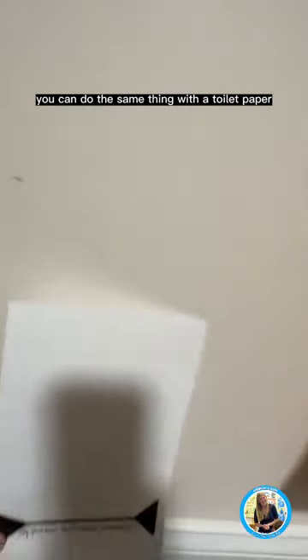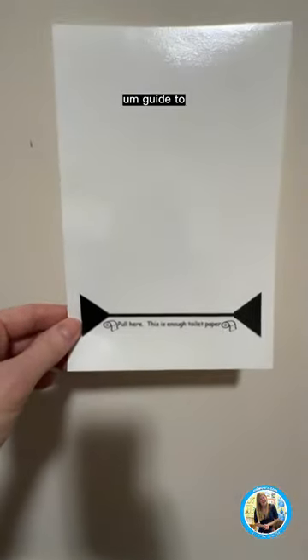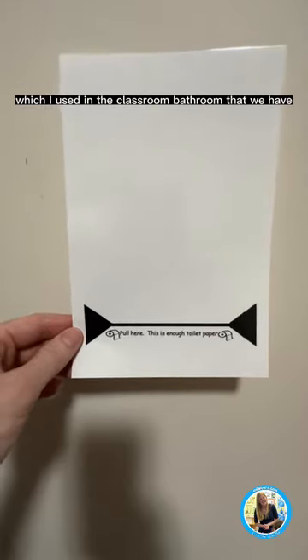You can do the same thing with a toilet paper guide too, which I used in the classroom bathroom that we have.